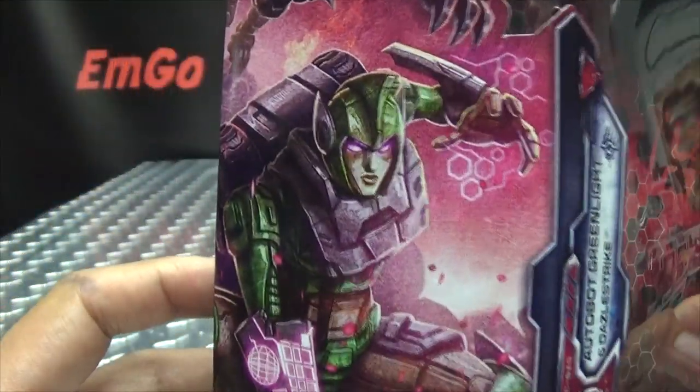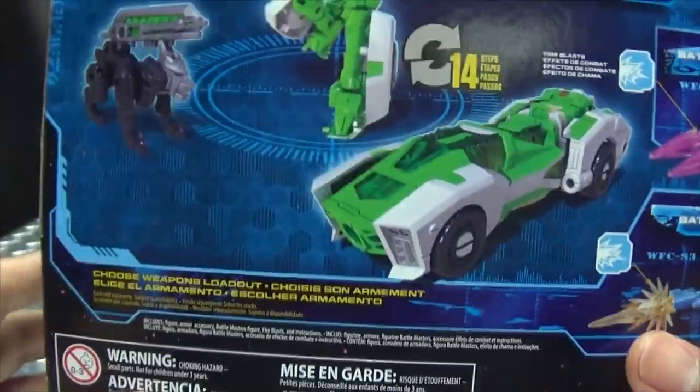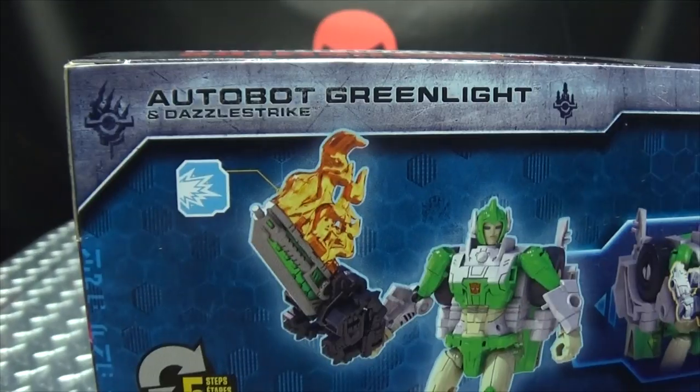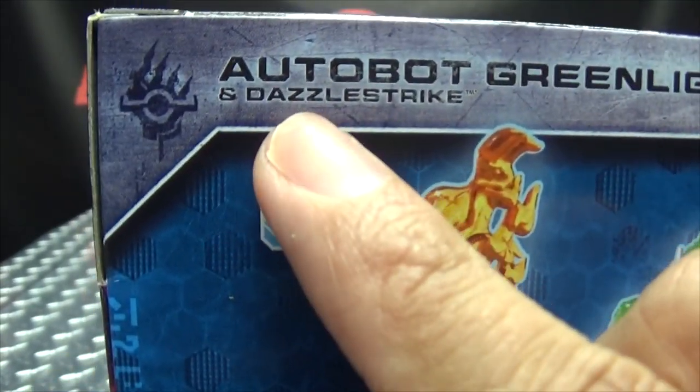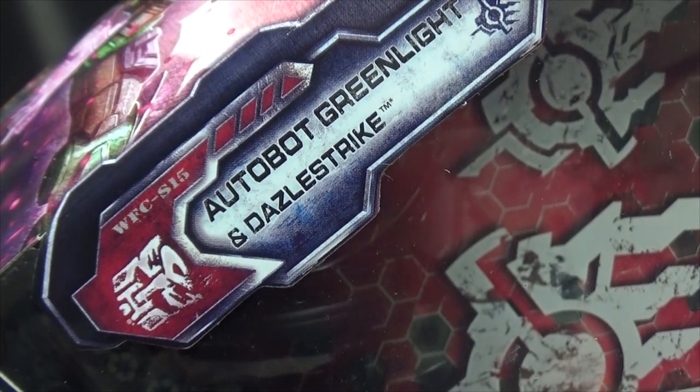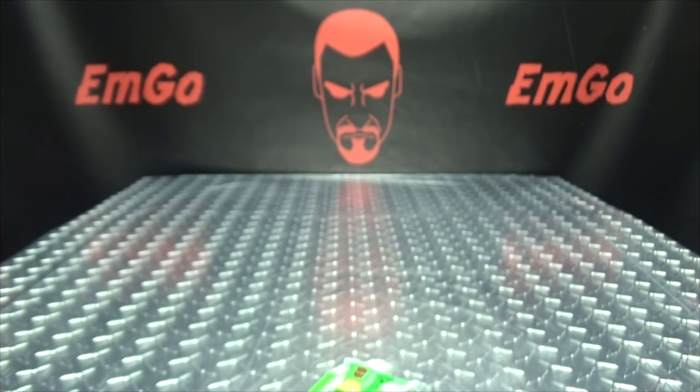On the other side, we have Greenlight and Dazzle Strike. On the top, Autobot symbol, Transformers War for Cybertron. On the bottom, words, things, barcodes. On the back of the box you have your obligatory product shots and the usual stuff. And I just noticed they have Dazzle Strike's name spelled two different ways — here with two Z's, and here with one Z. Somebody's gonna get in trouble! And that's basically it for the packaging.